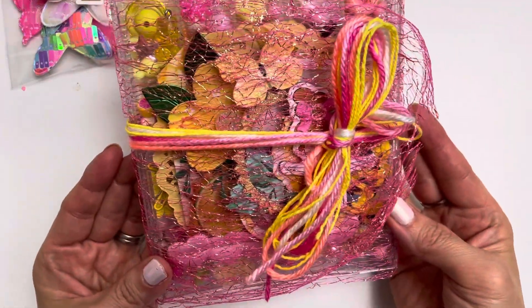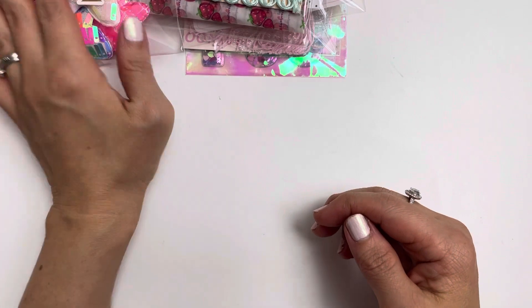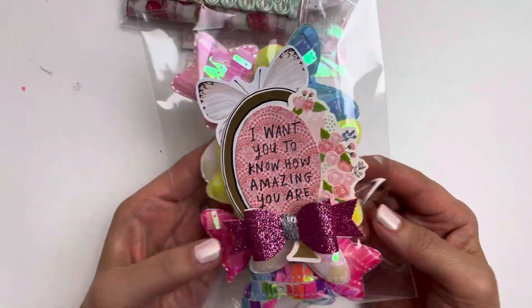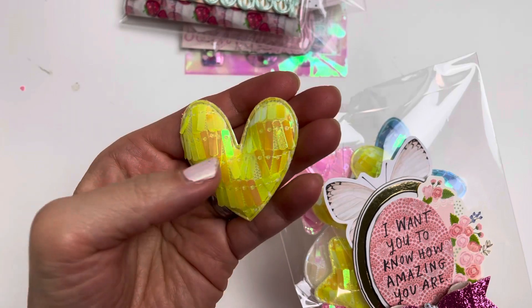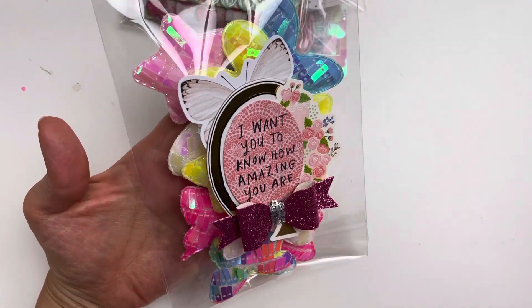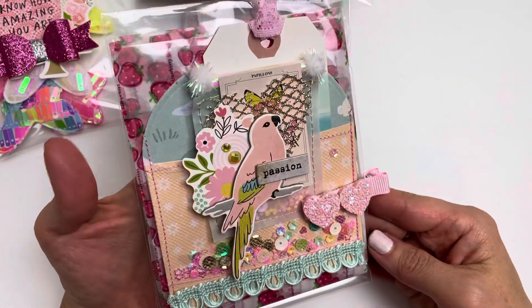I'll probably put this in a bubble mailer to protect it, then in a small box. I've also included these beautiful puffy sequin embellishments that I shared in my BB Craft project share number two video — they're so pretty. As an extra gift I've added a layered embellishment that says 'I want you to know how amazing you are.'